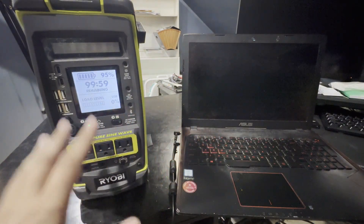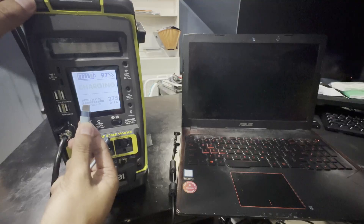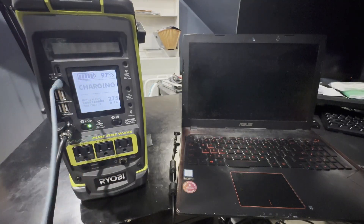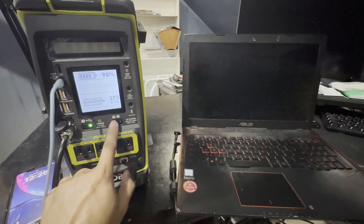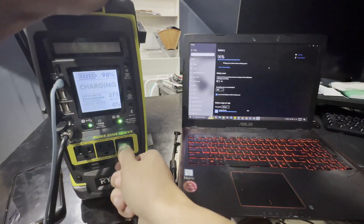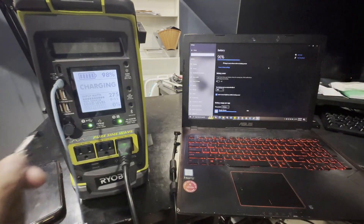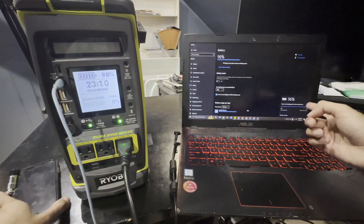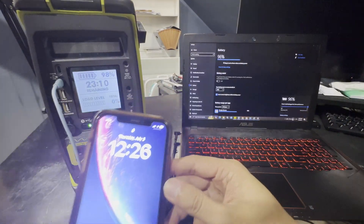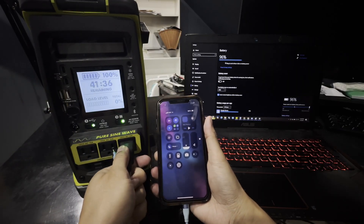The next thing to test is the UPS capability. We plug in the power, then plug in our USB-C cable to charge our phone. Now it is charging and we are also going to be using the 120V outlet. To simulate a power outage, we just unplug the charger from the wall. The computer is still charging and the phone is still charging even after I unplugged the power supply. This is acting just like a UPS.